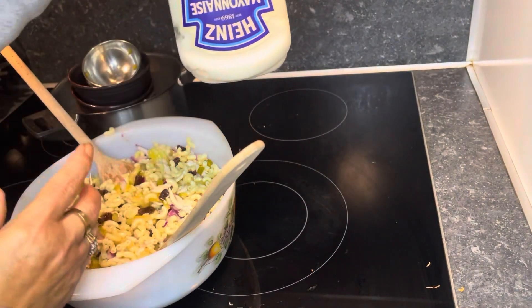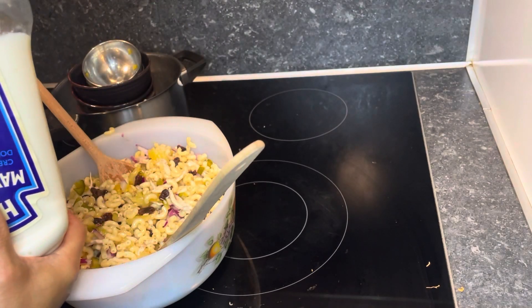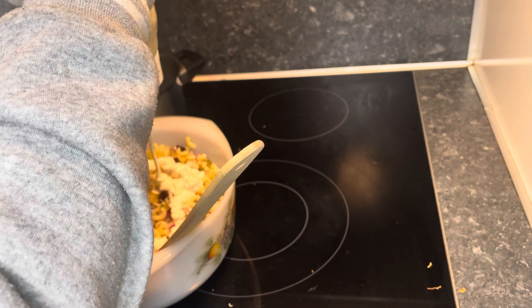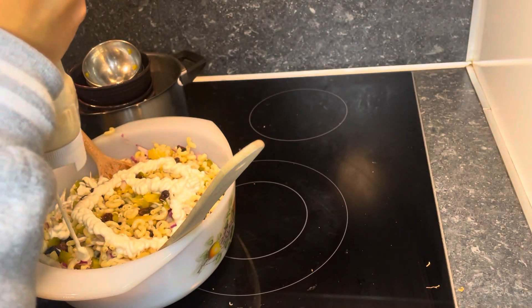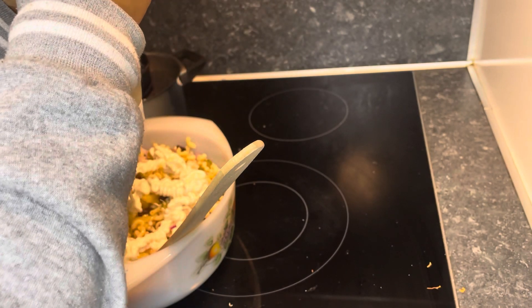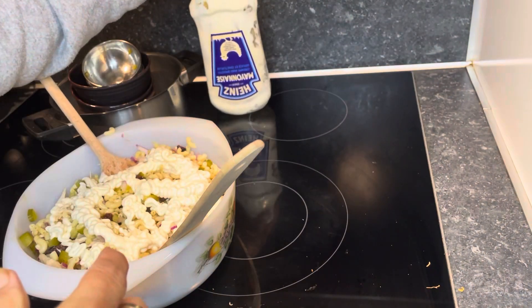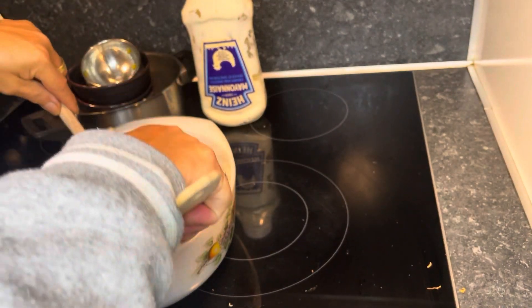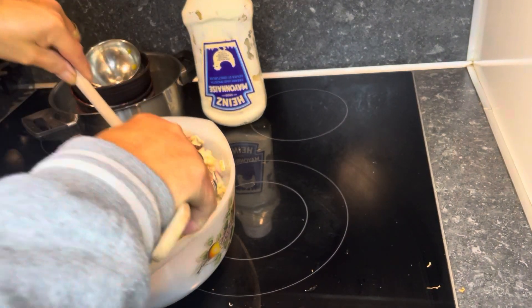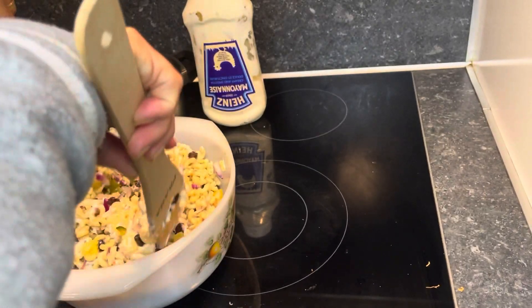Then add mayonnaise — pour about 3 tablespoons, but it's up to you if you want to put more. Mix all together until you get the texture and the taste of macaroni salad.